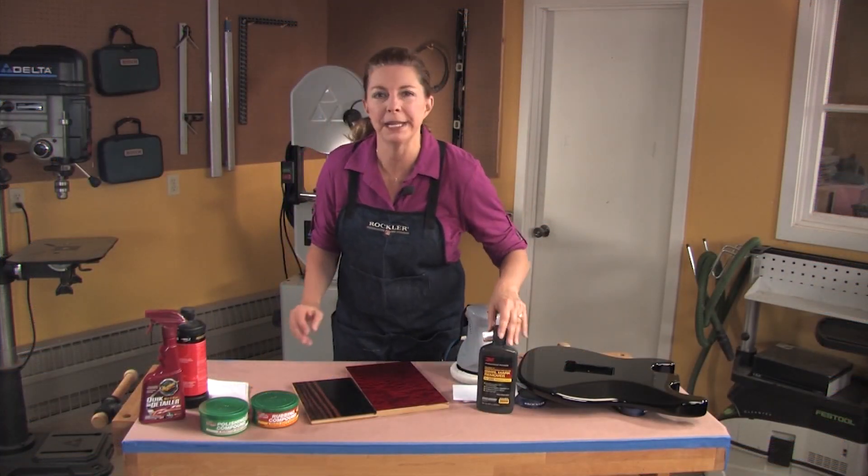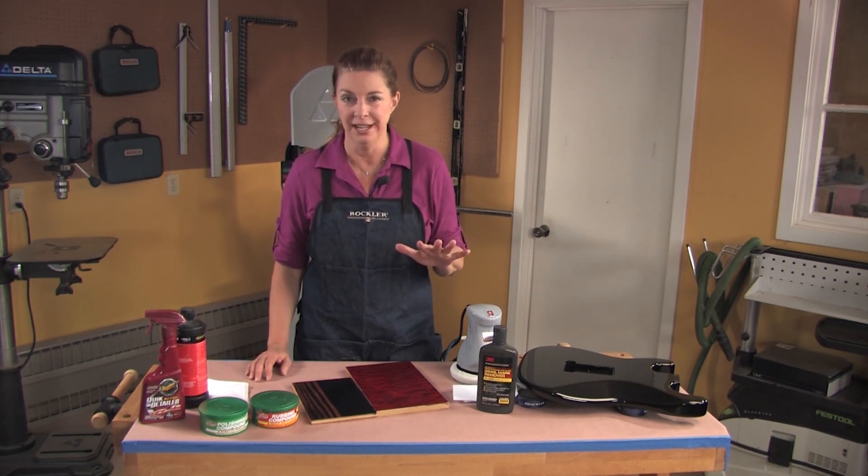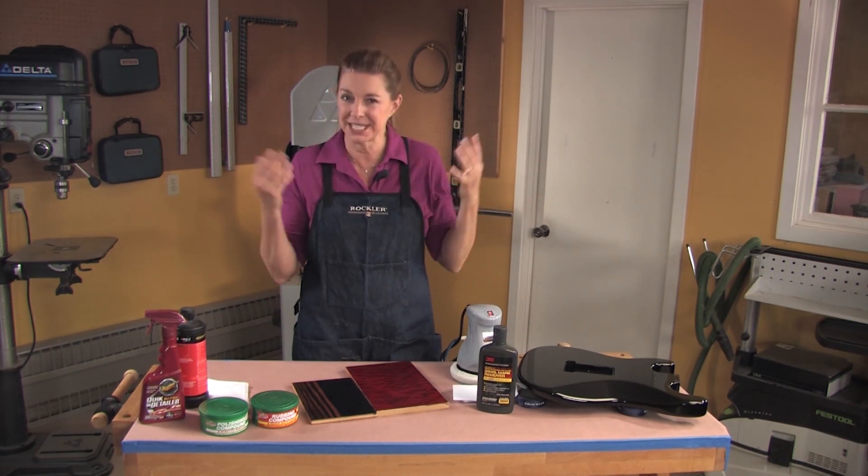Although not everybody does it, rubbing out the finish gives a piece a silky feel and a uniform sheen. If you've ever waxed your car, it's kind of the same idea.